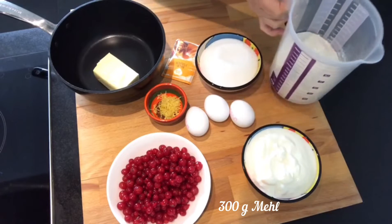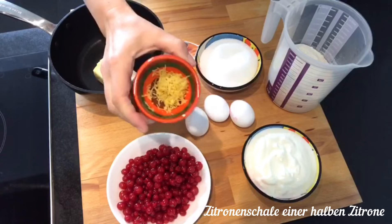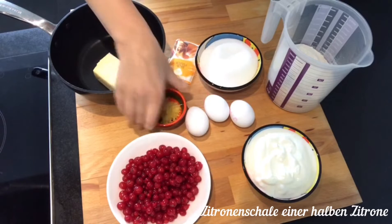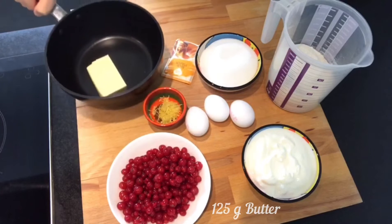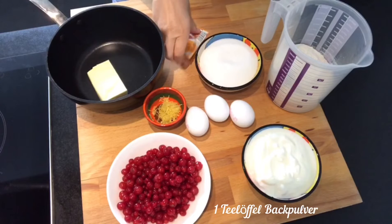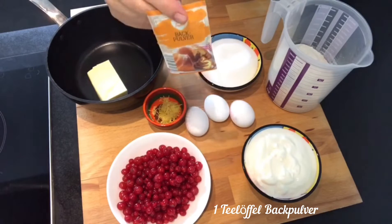300 Gramm Mehl, Zitronenschale einer halben Zitrone, 125 Gramm Butter und einen gehäuften Teelöffel Backpulver.